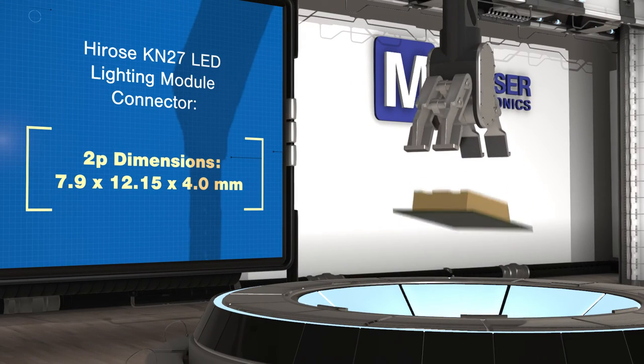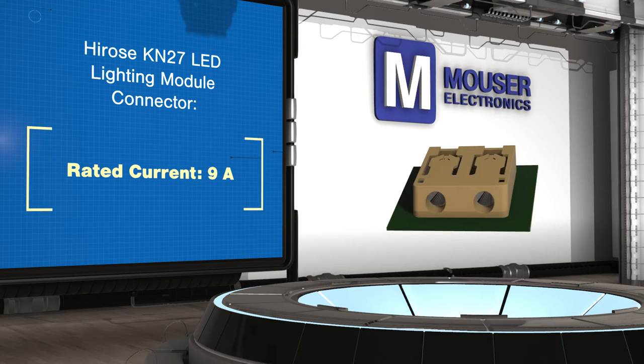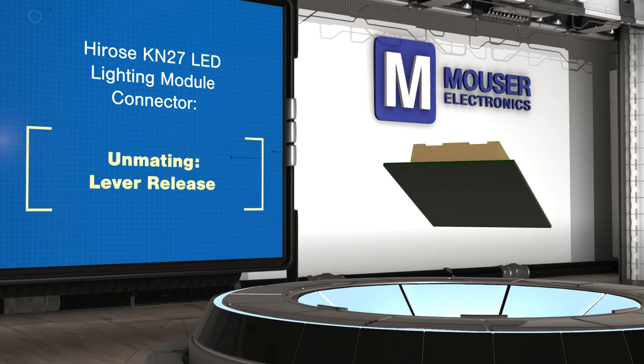Herosi KN27 connectors use a guide structure that ensures the wire is properly inserted to the terminal. The connectors also use a dual contact design to prevent the connectors from dislodging due to handling or vibration after installation.